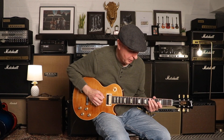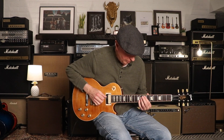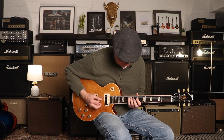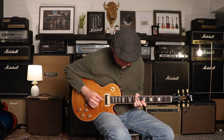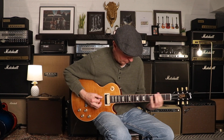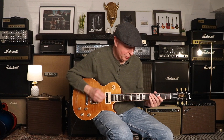We'll start with a clean sound here. Neck pickup. And now both pickups.